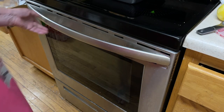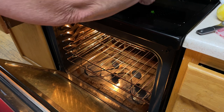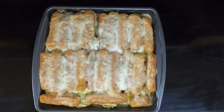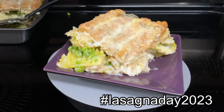Put your fish and chips lasagna in a preheated 375-degree oven for 45 minutes. I ended up cooking it for 55 minutes — might have been a little longer — but I wanted to make sure the potatoes were done. Here is the fish and chips lasagna I made for hashtag Lasagna Day 2023.